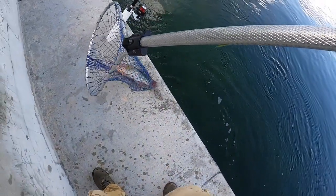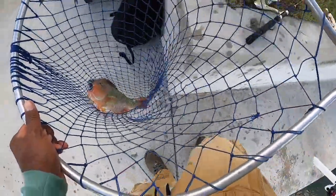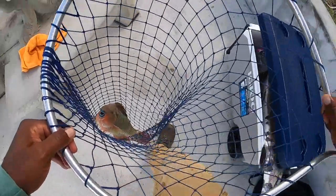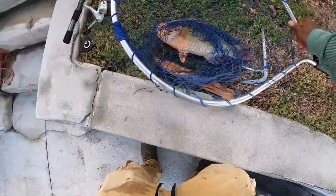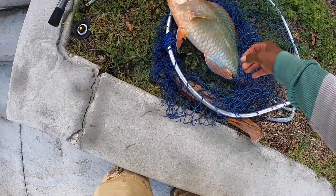All right guys, as you can see, that's on bread, people. Remember, they have to be 12 inches and under.